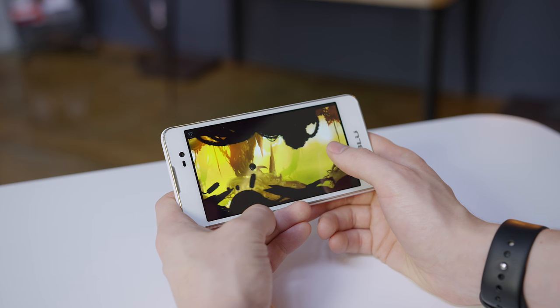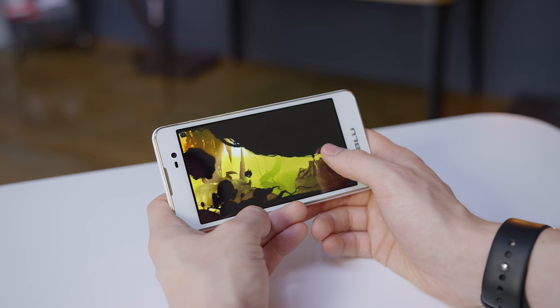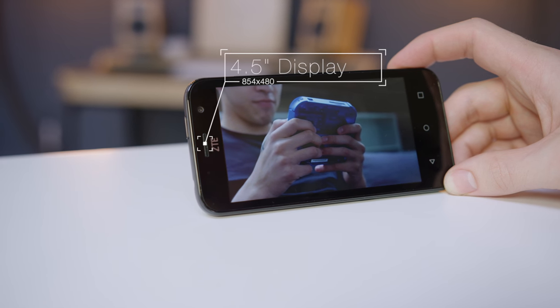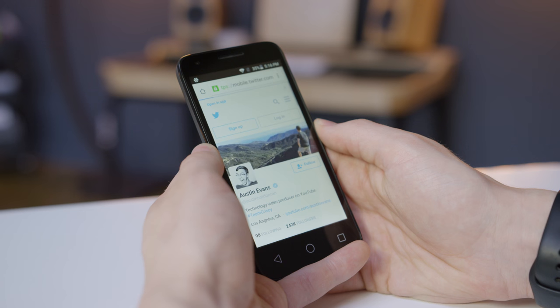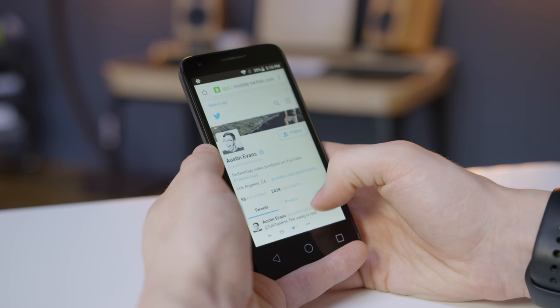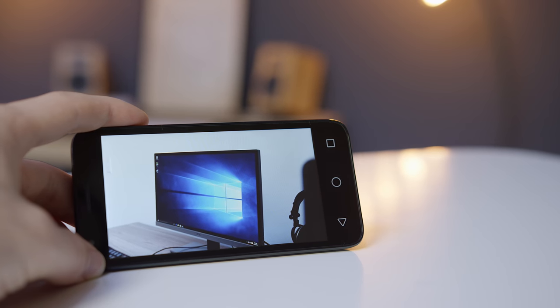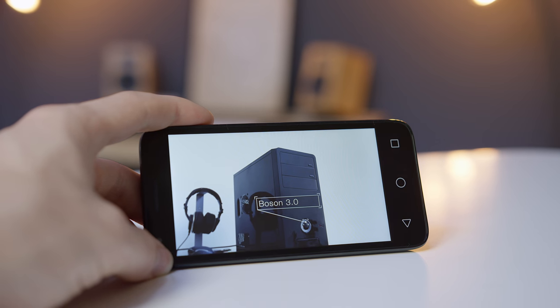Even though the Blue Advance is the weakest on paper you'd be hard pressed to notice the difference in real use. Most games like Badland run no problem. A big part of that has to do with the screens. Both the Pixie and Maven are sporting 4.5 inch displays with a resolution of 854x480. They're about exactly what you would expect at this price point. Neither get very bright and the contrast is poor. As IPS displays color and viewing angles are passable but neither are any better than tolerable.